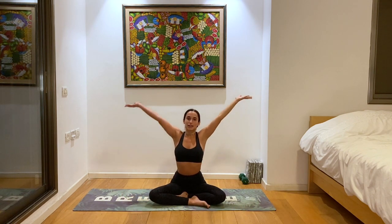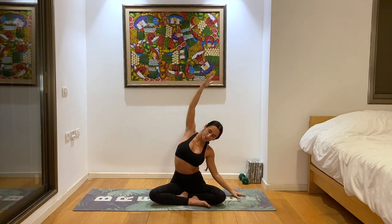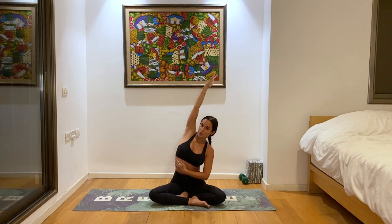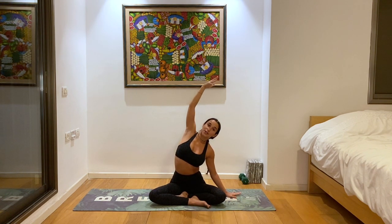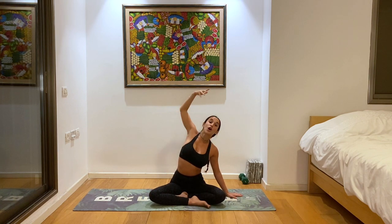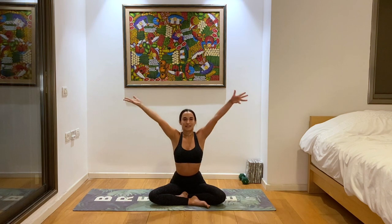Inhale back to center, exhale other side. Feeling this nice deep stretch here between all of the ribs in our rib cage, lots of space in our upper body. This is what we want to create when working on backbends and heart opening postures — making sure we're never collapsing into the pose, there's always space. Inhale back to center.